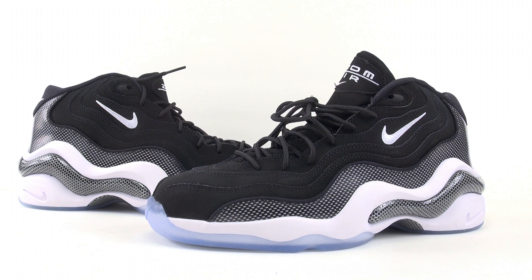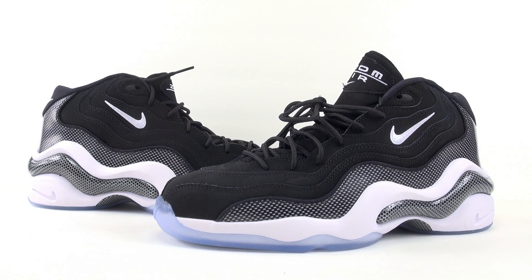What's going on everybody, this is Brian from sneakerfiles.com and today we're going to show you a closer and on-feet look at the Nike Zoom Flight 96, known as Carbon Fiber or just Black and White. These don't have a release date — they're kind of just showing up at Nike Sportswear retailers, so you might want to check your local spot. You can also get these at Shiekh Shoes retailers, with a link in the description below. Retail price is $130, and this colorway is an original release.